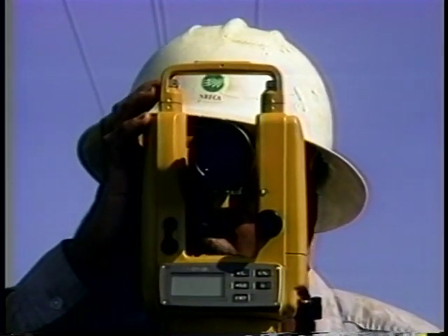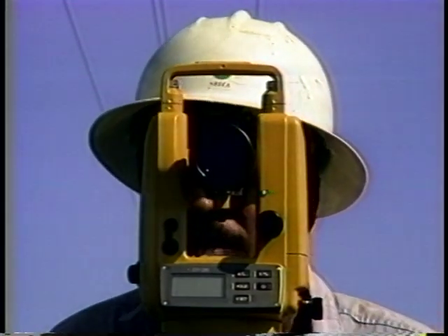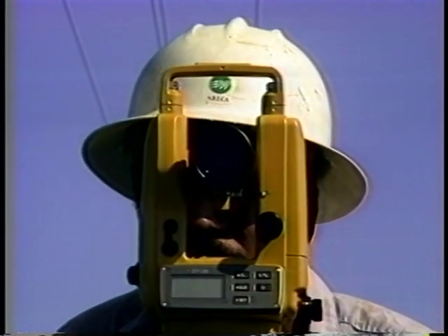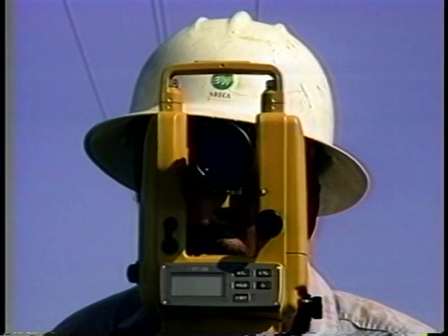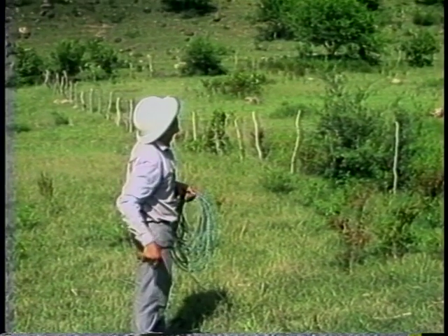Measure the actual check span length — staking sheet measurements should not be accepted. Physical measurements should be taken to ensure that sag calculations will be correct. This distance is entered on the sag record form.